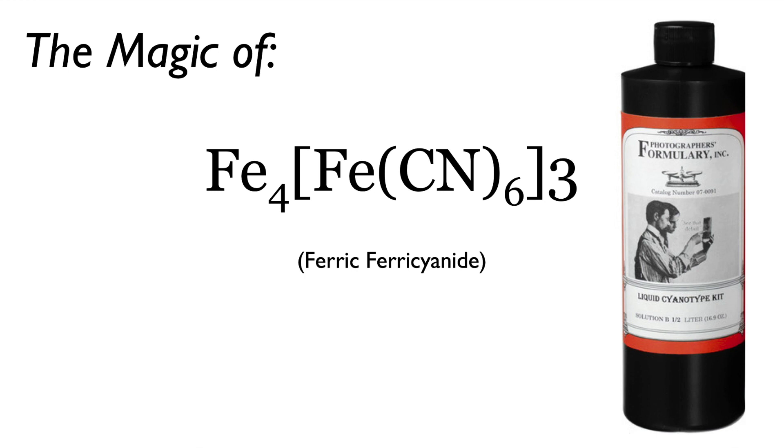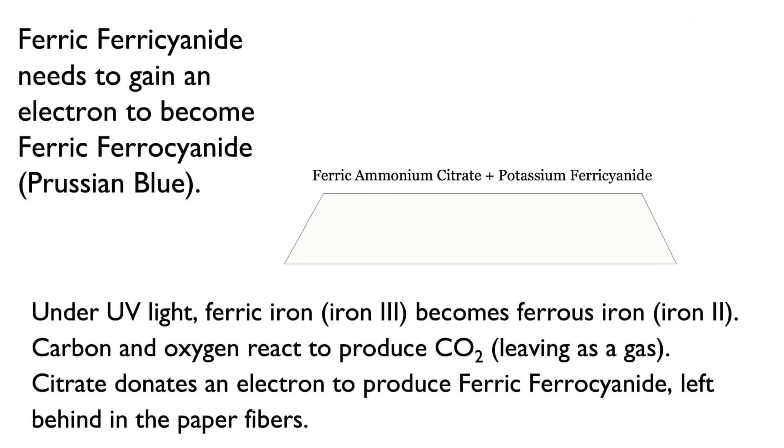What does it take to convert potassium ferrocyanide into Prussian blue, i.e. ferric ferrocyanide? We just need to add some ferrous iron. In order for potassium ferrocyanide to become ferric ferrocyanide — Prussian blue — it needs to gain an electron. So we mix the ferric ammonium citrate, the A solution, with potassium ferrocyanide, the B solution. The potassium part is an ion needed to transfer electrons. And we expose it to a UV light source.